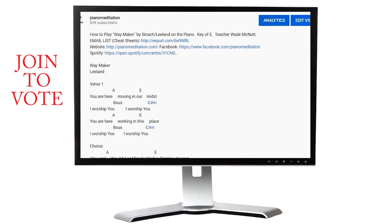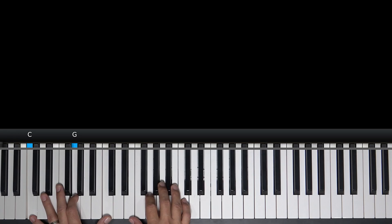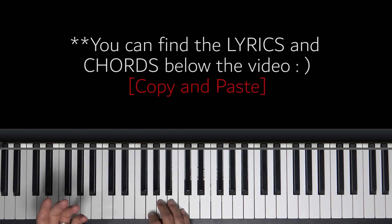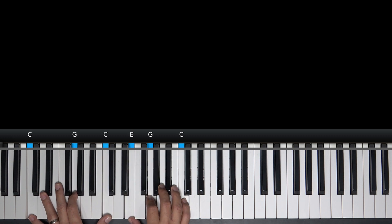All right. We're not going to use the cheat sheets today on this one, although you can download them if you want to use the last page to write some stuff in. You can get those below in the description — it says email list and we'll send those right over to you. Sign up and stay in contact with me. Let me show you more cool stuff about the piano. Here we go.